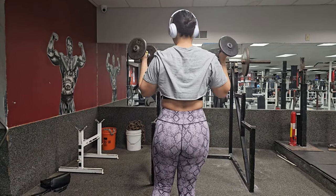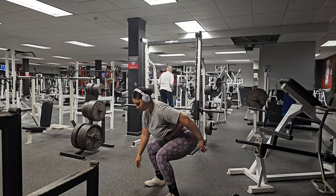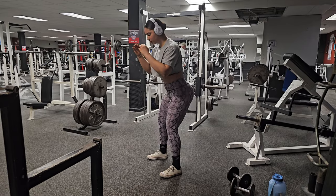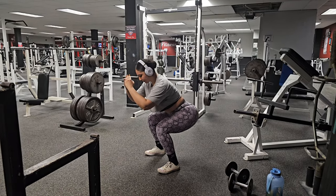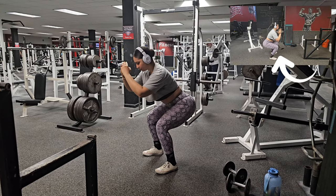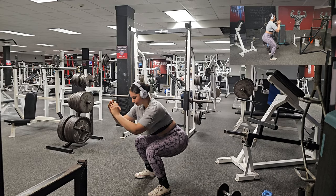All right guys, up next you have squats. Make sure to have your feet shoulder-width apart, your knees in line with the second and third toe, hips level in a neutral position, as well as your shoulders. Also added a weight variation for those who want to challenge themselves — just add some weight.